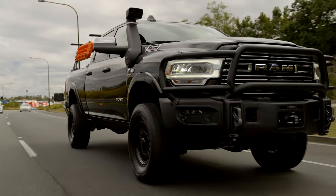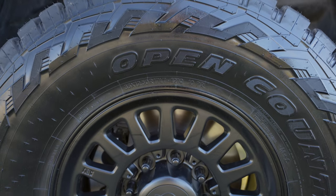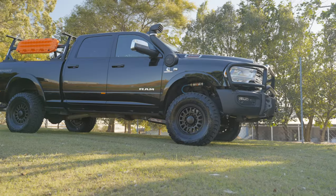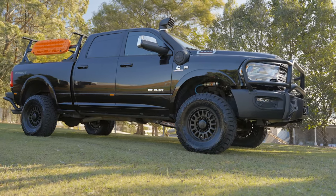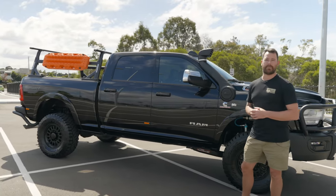The AEV wheels — these are the Salter wheels from AEV USA. So 17 inch, eight and a half wide, POS 22 offset I believe. We've gone with the Toyo RT 35x12.5x17 on these ones. Blacked out wheels, and we've gone and blacked out the factory lug nuts on there as well. The customer had the AEV snorkel done just before it came in to us. And then on the rear of this one, we've gone and installed the AEV rear bar as well.